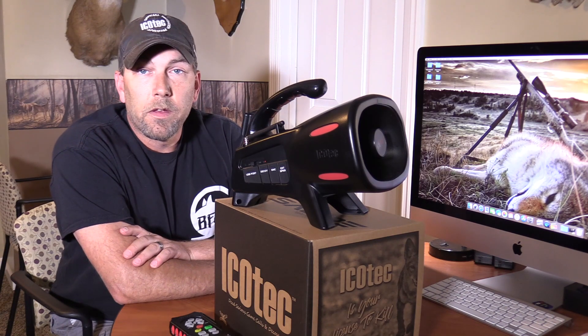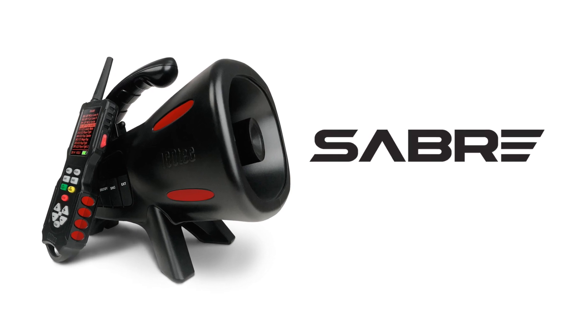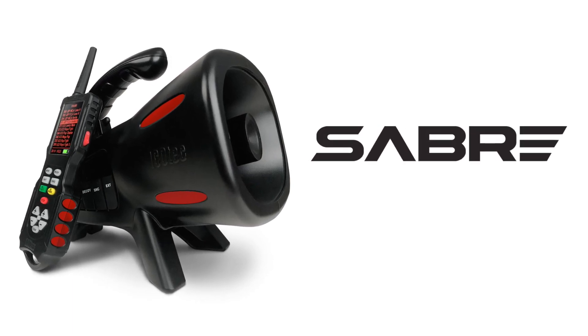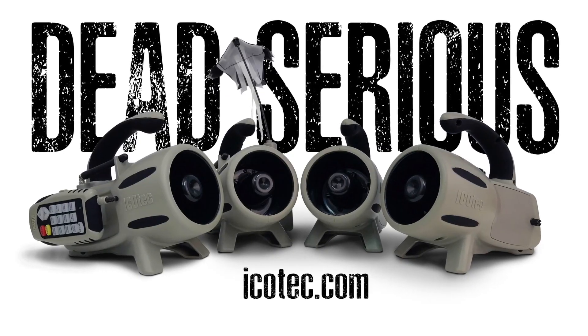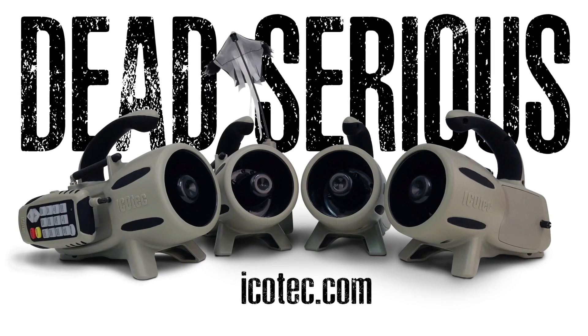So that's the Icotec Saber — it's a loud, powerful little caller. It's a killer for sure. Check them out at icotec.com. Thanks for watching. For more information on Icotec products, please visit our website at icotec.com.